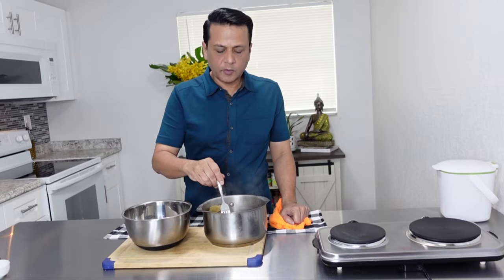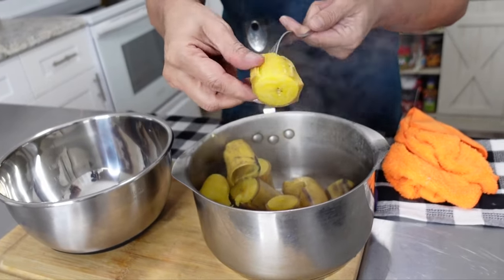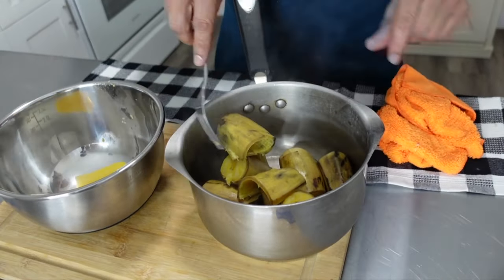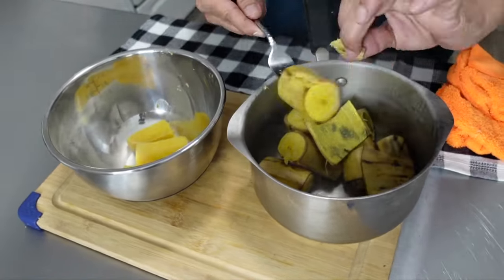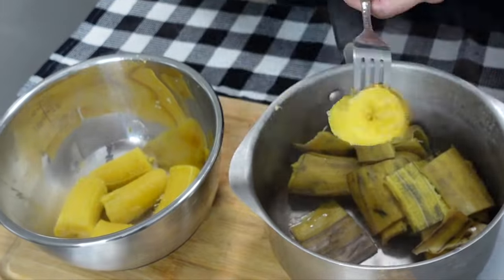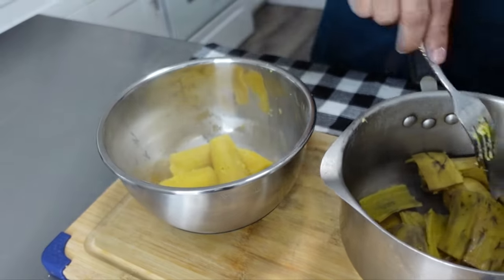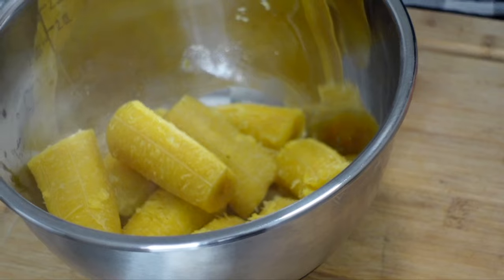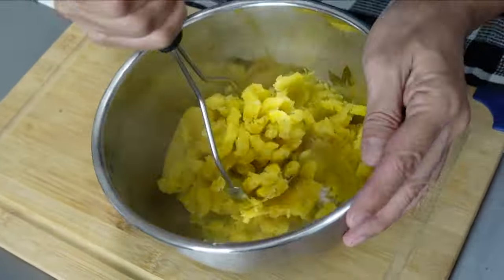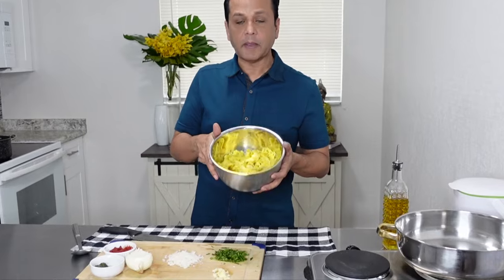The plantains are done. I removed them, drained them, and got all the excess water off. I just want to show you — you just peel them off. Peel the skin off. It's still firm, it's not soggy. If you had used the really ripe plantains, they would have fallen apart. So I'm going to mash them up, season them, and get them ready for stuffing. Here are my mashed plantains.